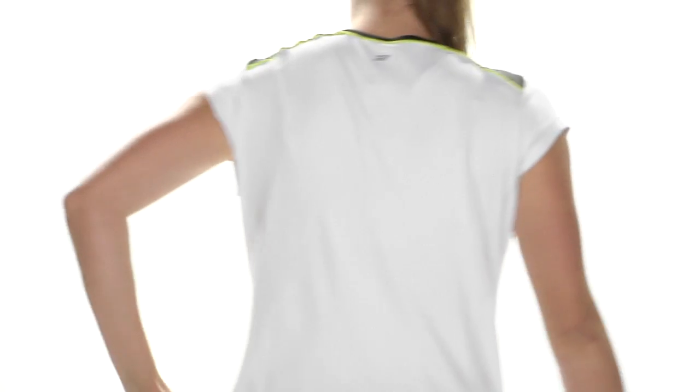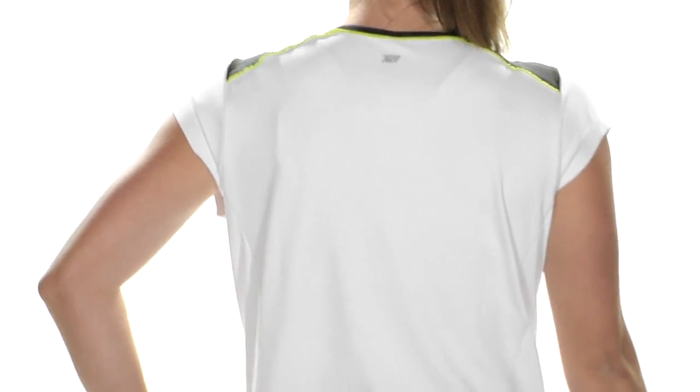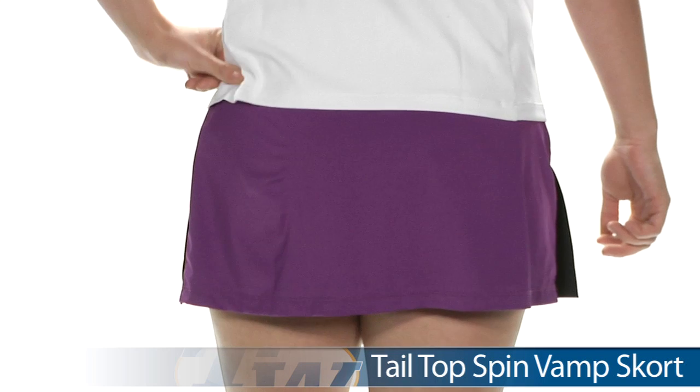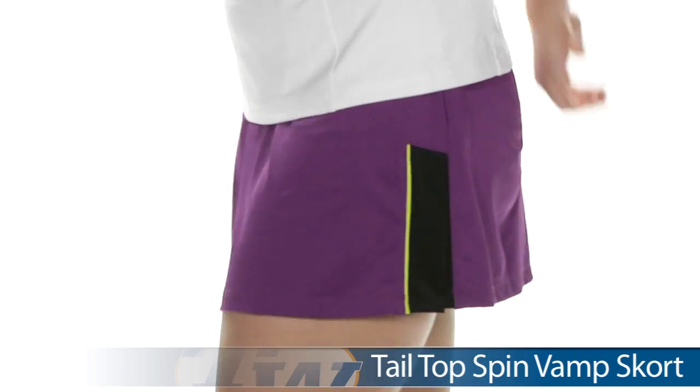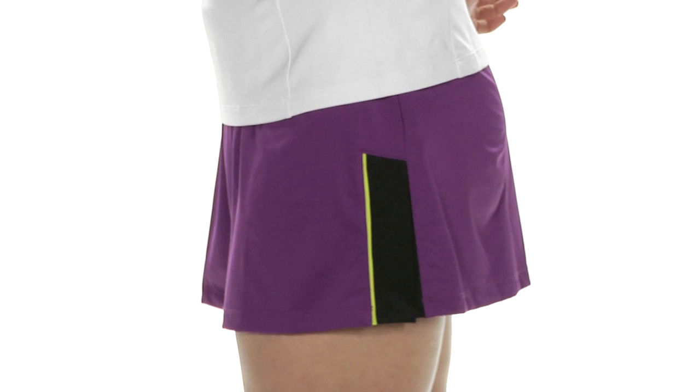Looking at the back, it's a really clean design with a heat transfer Tail logo at the back of the neck. On the bottom she is wearing the Vamp Skort in purple — it's also available in black. On the side of the skort we have some nice slits giving you full range of motion, and the inner short does have built-in pockets for ball storage.